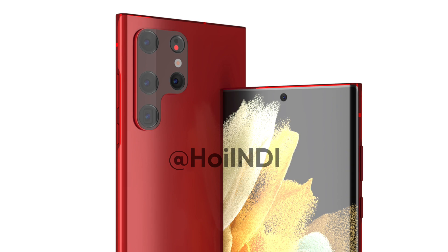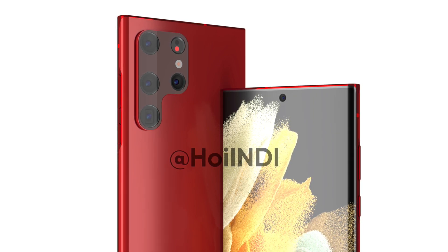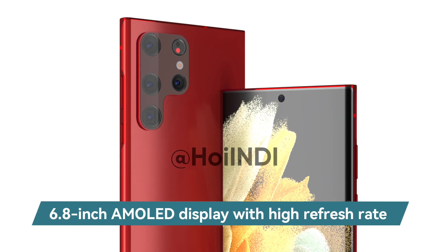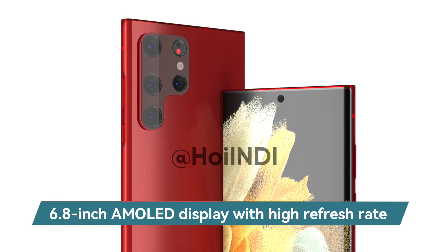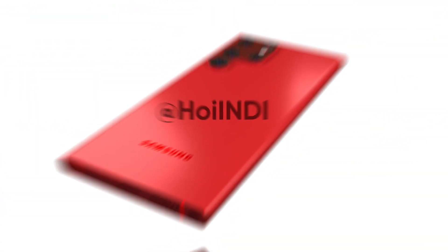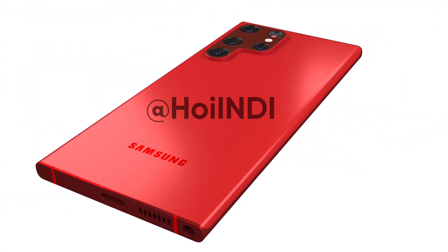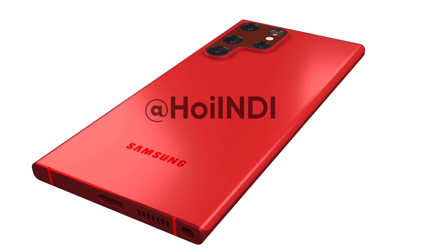A few days back, it was reported that the Galaxy S22 Ultra will feature a 6.8-inch AMOLED display with a high refresh rate and curved edges. On the other hand, the device could highlight Samsung Note-like flat top and bottom plate edges.